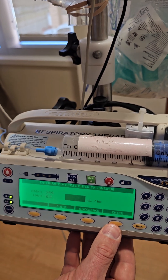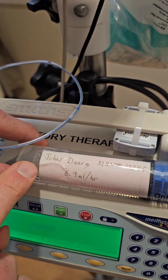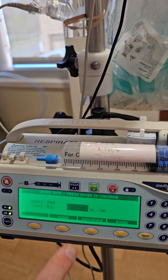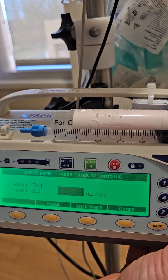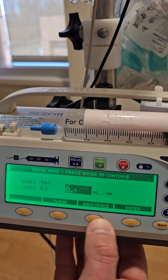Now we need to enter the dose per hour. This can be found in the MAR — it's on the order for Flolan and also on the label of the syringe. Mr. John Doe here has a rate of 6.9 milliliters per hour ordered. We'll enter 6.9 and press enter.